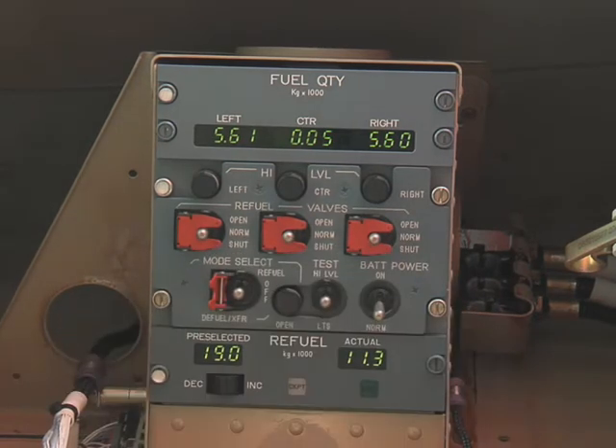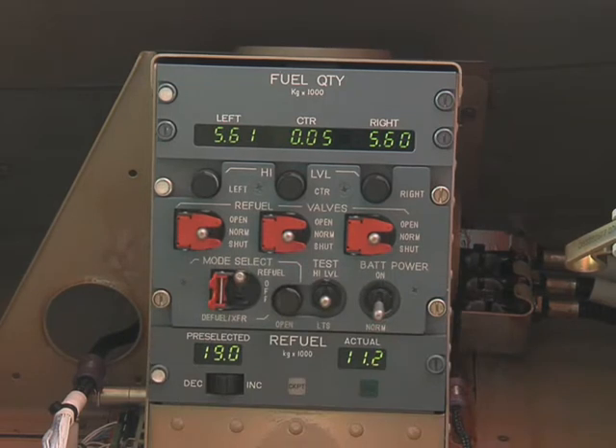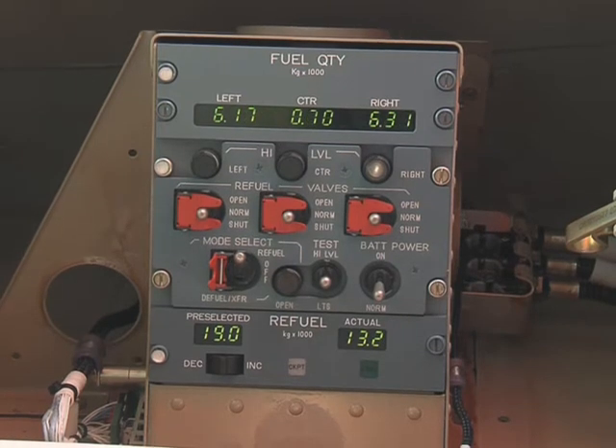On the refuel-defuel control panel, put the mode selector switch in the refuel position. Start the pump on the fuel tanker unit and make sure that the numbers on the actual display increase.